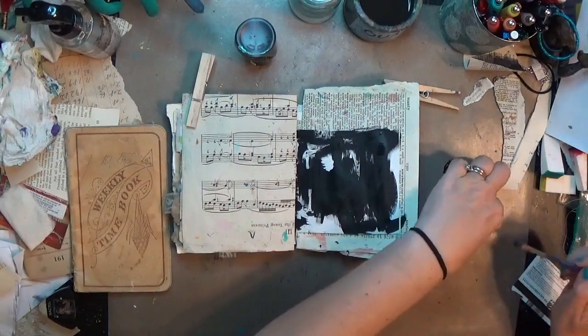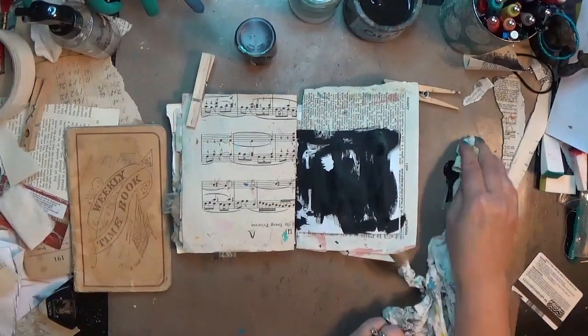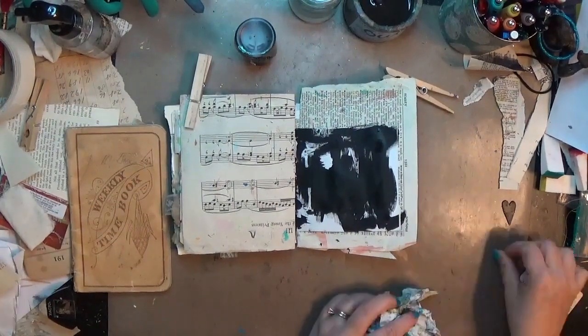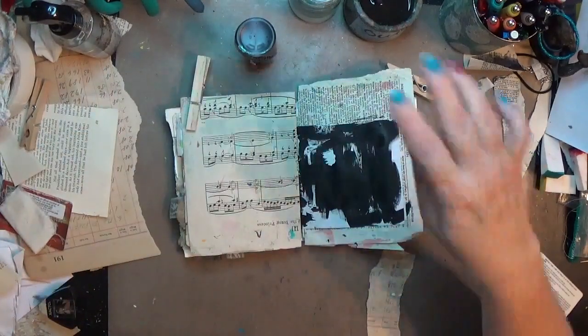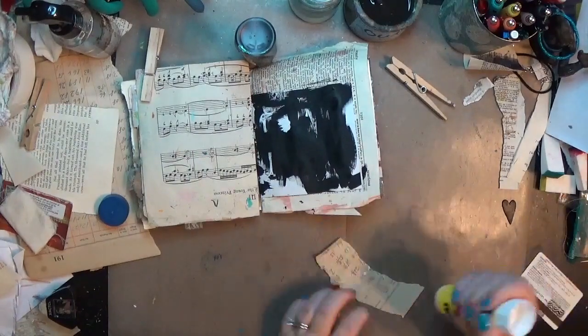I'm doing a quick second coat of the heart because that grunge board will soak up the paint some, so I did that super quick. I'm going to clean up — sorry y'all have to watch this. I did edit out some of the unnecessary stuff but not all of it.